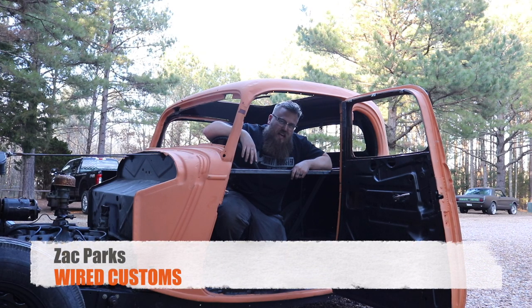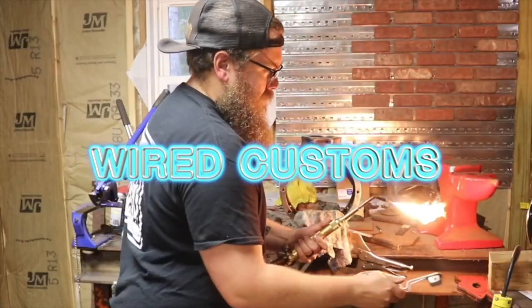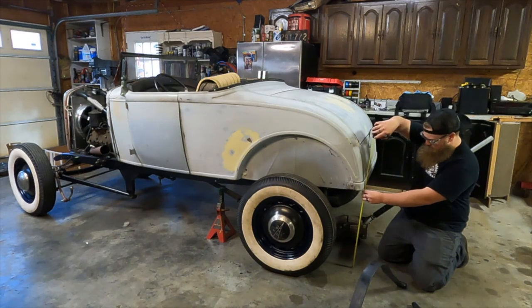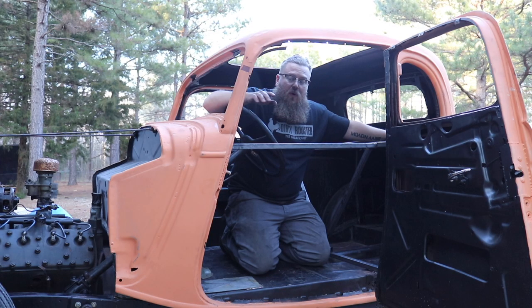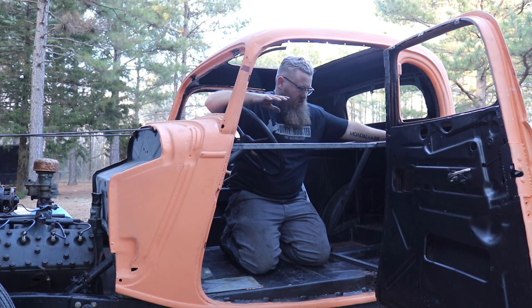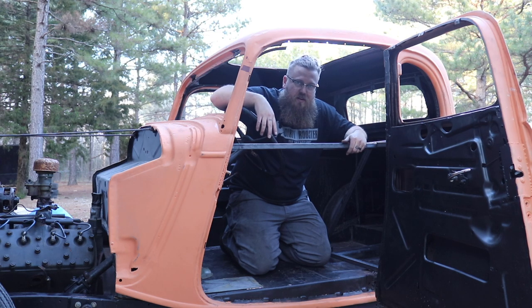Hey, what's up guys. Zach with Wired Customs. Today we're going to talk about bracing the car before we chop the top. One thing that's not really documented very well on YouTube right now is bracing bodies before you start chopping the tops. This is very generic — this video will actually go for many different body styles. I'm just using this car as an example, but what you're trying to avoid with this body style is exactly what you're trying to avoid with any body style.